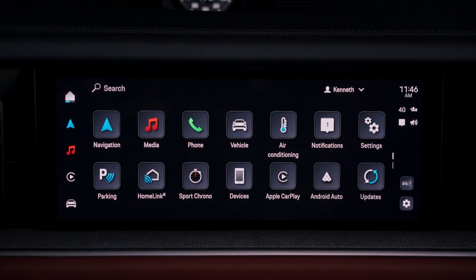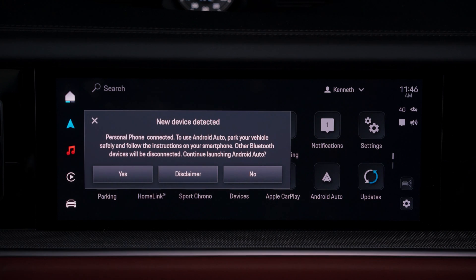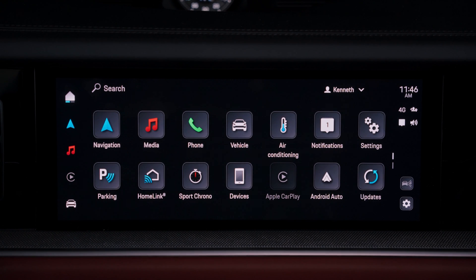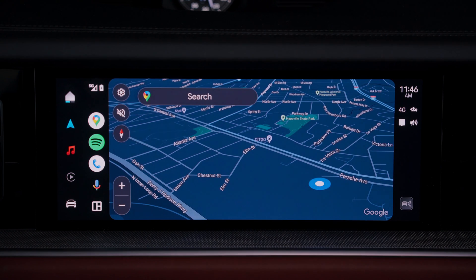Another way that you can connect to Android Auto in your new Cayenne is by use of a cable. Plug one end of the cable into the USB-C in the smartphone compartment and the other end into your phone. A new device has been detected — would you like to use Android Auto? Select Yes. You are now connected to Android Auto using a cable in your new Cayenne.